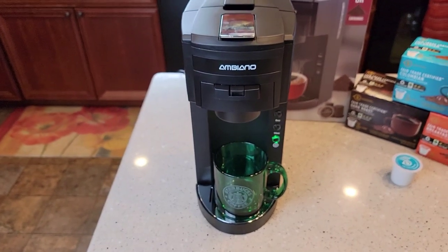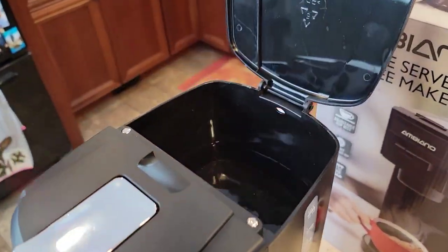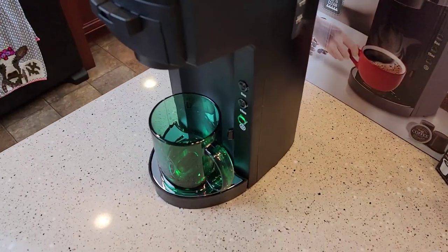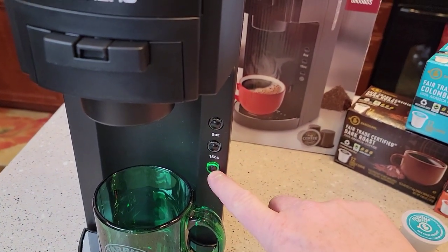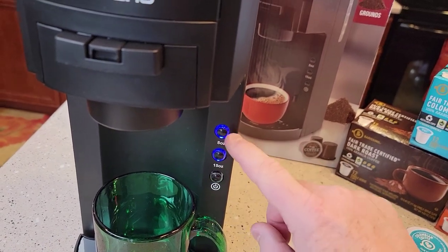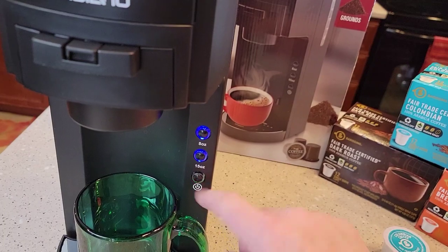The machine looks really nice. It's got a water reservoir in the back — it holds 40 ounces. That's where you put the water in. It's got an on/off switch. When it's plugged in, the green light is on, but that doesn't mean it's on. When you press the button, that's what turns it on. When that light is flashing, that means it's heating up the water.